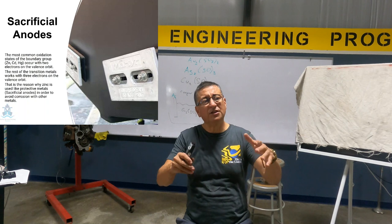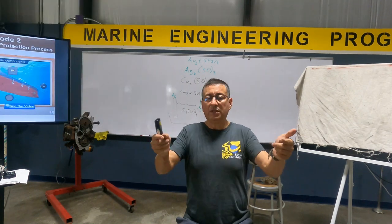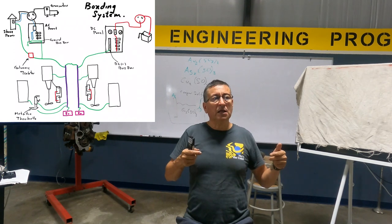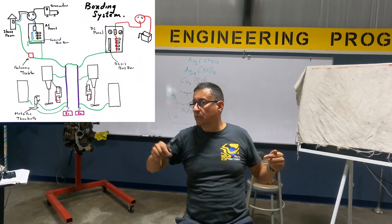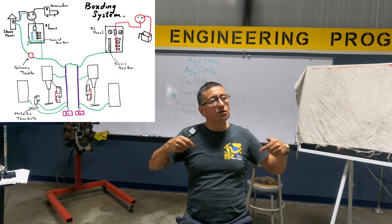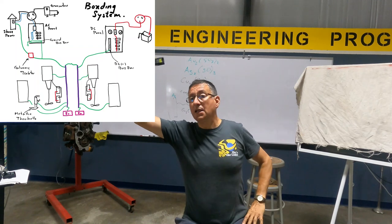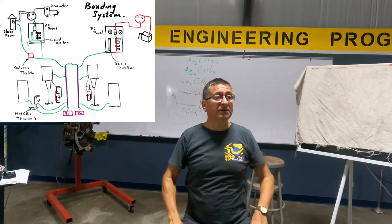How is the connection of those external sacrificial anodes with the boat? With the bonding conductor internally, connected with each metallic element, and additionally, the bonding conductor connected with the negative bus bar in the DC panel and ground bus bar in the AC panel.